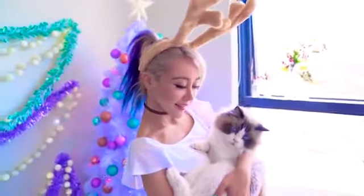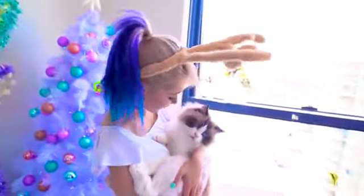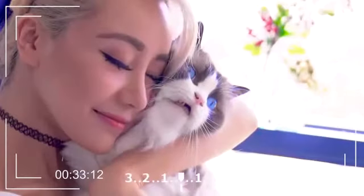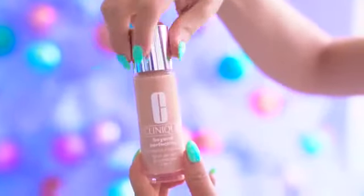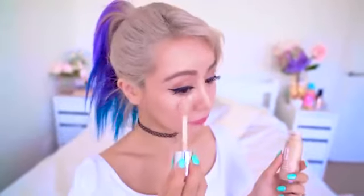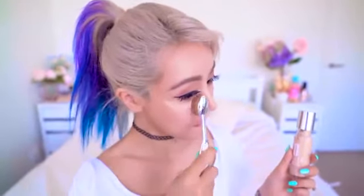Christmas is probably the most snap-happy time of the year and you never really know when your picture is being taken, so expect to be caught off guard a few times. But one thing you can control is how your skin looks, and a great way to make this easier is to use a two-in-one product. Clinique's Beyond Perfecting Foundation and Concealer is a two-in-one, so there's no need for a separate concealer anymore and your concealer shade will always be on point.